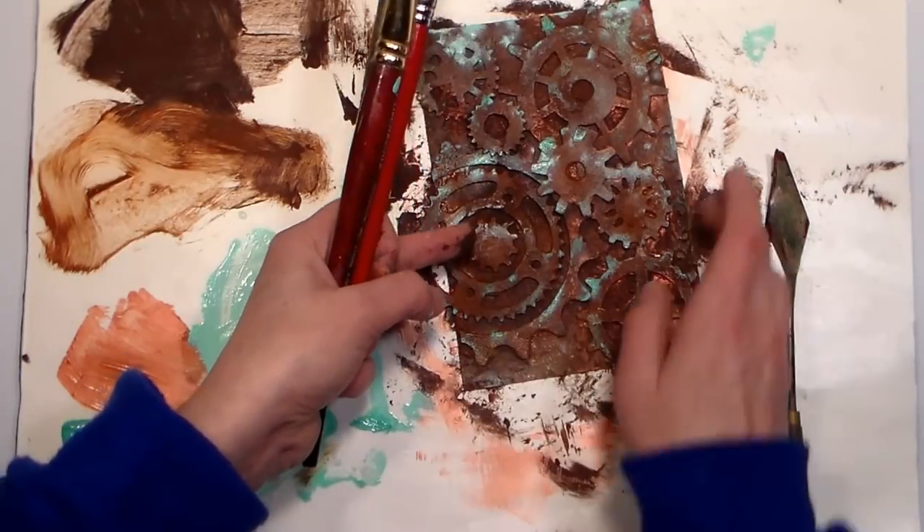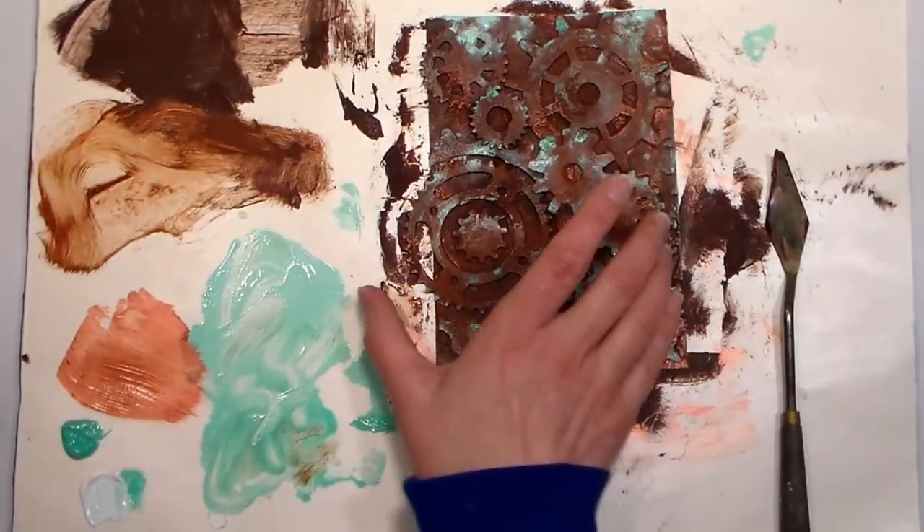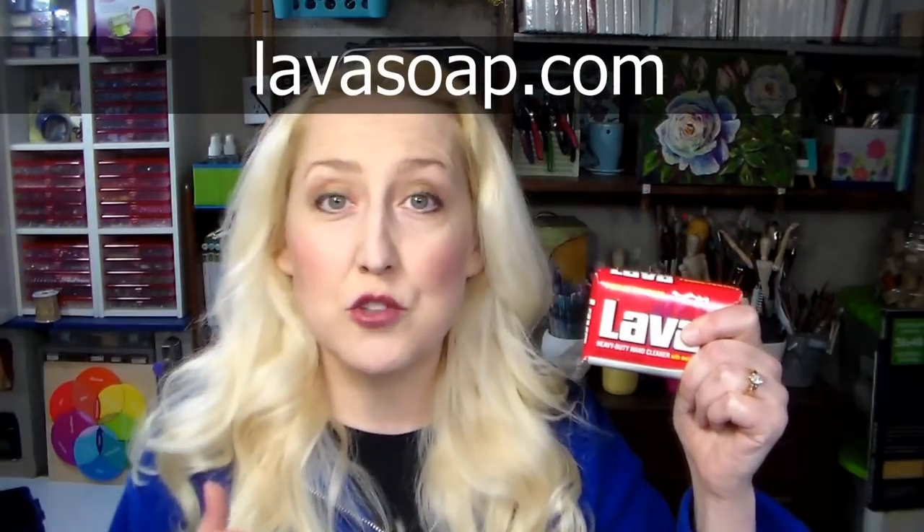Who doesn't want that on their cards? I care enough to send you something that looks like it's been neglected in a junkyard for years — you're welcome! How fun was that? It was quick, easy, and you had all the supplies at home. You didn't have to go out and buy new. Again I want to thank our friends at Lava Soap — there's a link in the video description with a store locator. My hands came out perfectly clean, soft as ever because of the conditioners in this soap, and of course the pumice power that scrubs away all that grimy paint. Thank you so much for watching — if you love these videos showing how to get the look of expensive products cheaply with stuff you already have, give me a thumbs up and let me know in the comments. Until next time, happy crafting!